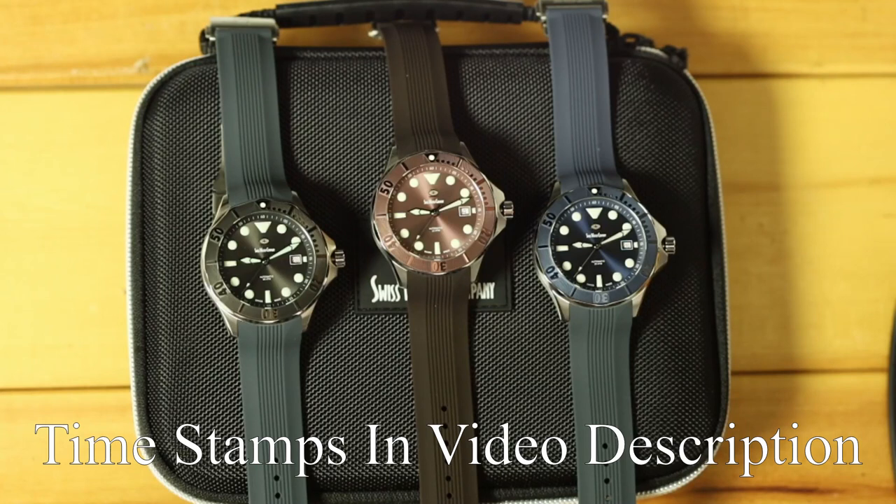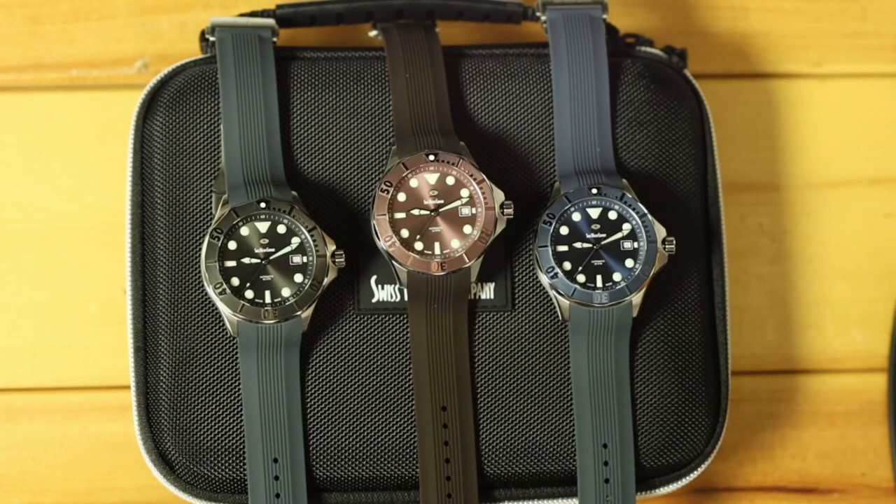Hello everyone and welcome to the in-depth overview for the SWC Diver Mark II. We are very excited about these. If you have not received the newsletter, let me know — I sent one out about an hour ago, the final update before the release. Make sure you're on the list, because the final notification for these going up to be purchased is going out in under 24 hours.